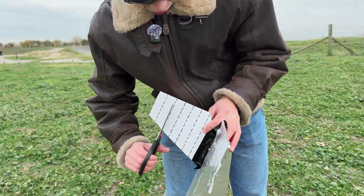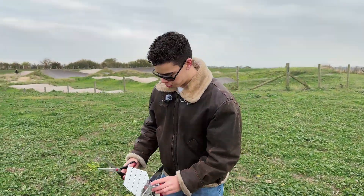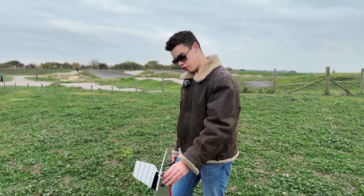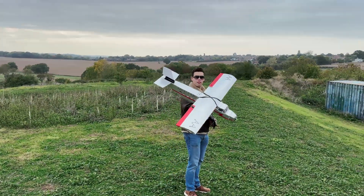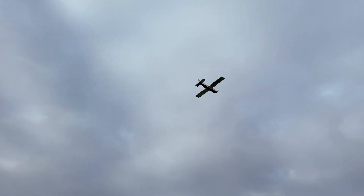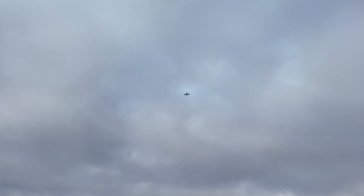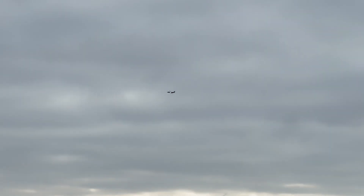We're literally gonna chop it off. There it goes. I'm not expecting too much performance change — it does look quite short now actually, but we'll see how it goes. There is definitely slightly less yaw stability, you can kind of tell, but it's flying fine. I wouldn't say I'd notice anything if I was just flying casually, except it looks really weird.